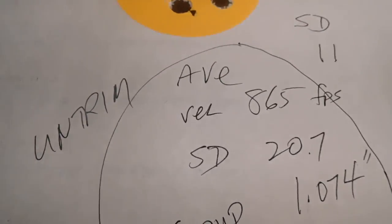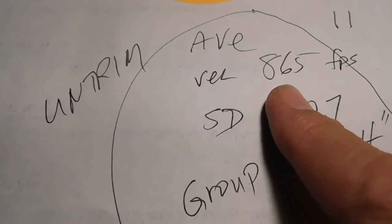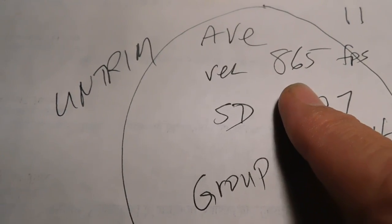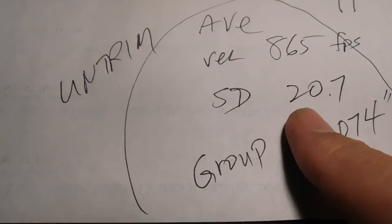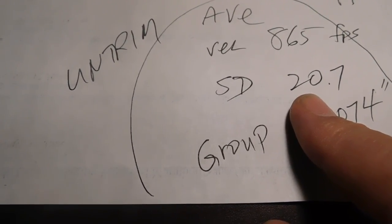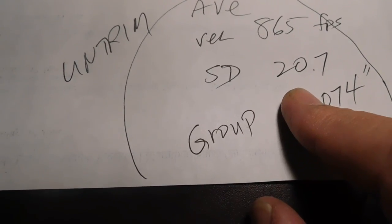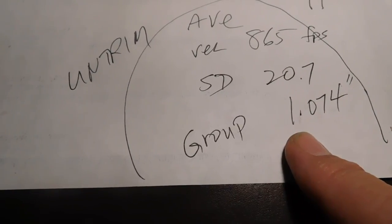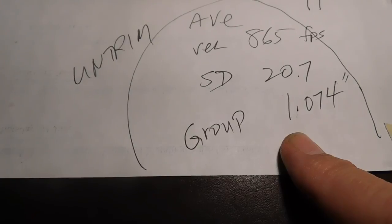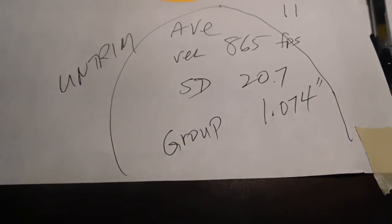Now look at the untrimmed. The untrimmed averaged 865 feet per second, compared to 869 for the trimmed — so trimmed brass gave 4 fps more average velocity. The untrimmed gave a standard deviation of 20.7 compared to 22.3 for the trimmed — that's 1.6 SD better for the untrimmed. And the group size for the untrimmed was 1.074 inches compared to 1.367 for the trimmed — approximately 0.3 inches smaller group with the untrimmed.